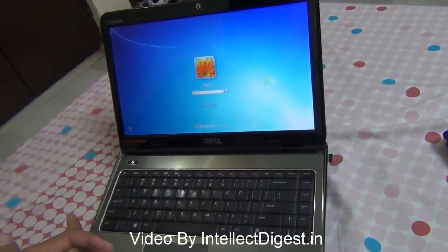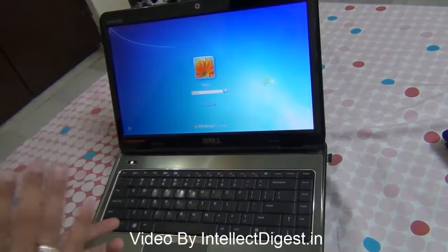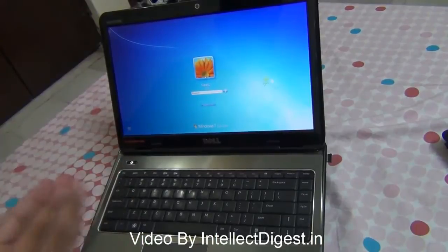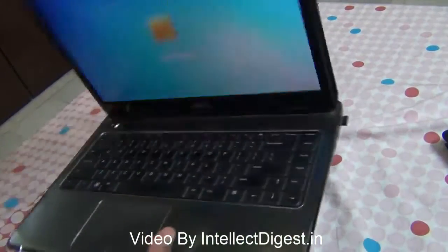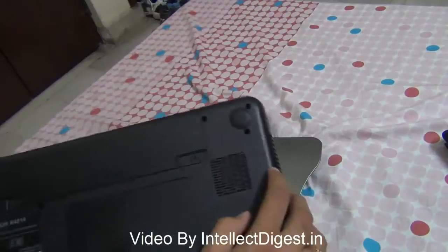Hello viewers, I am Rohit Khurana, your host on Intellect Digest, and today I am going to talk about a very common problem and how to solve it. The problem is the heating of laptops. Most laptops tend to get heated up, especially on prolonged use, and one of the most common causes of heating arises because of the design of these laptops.